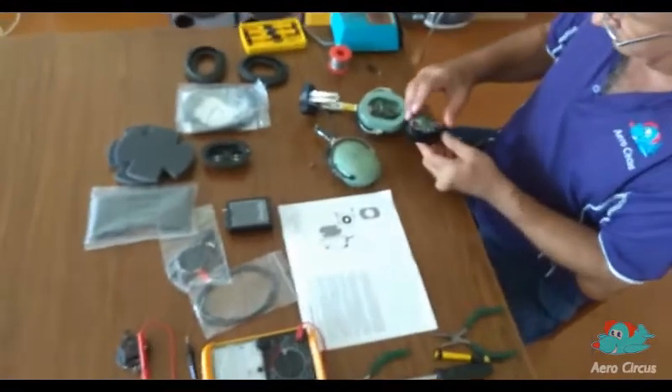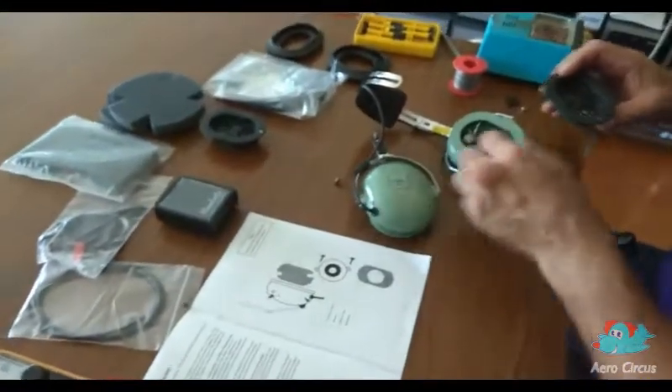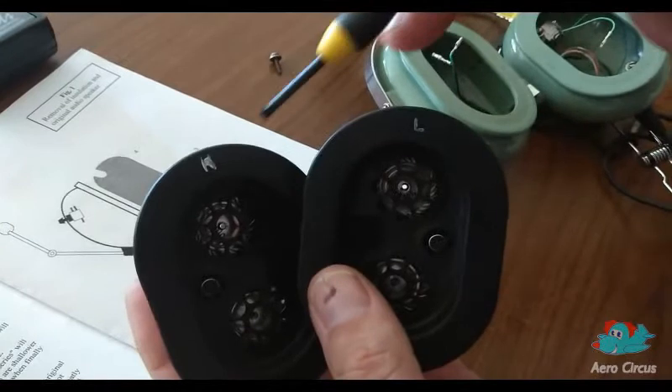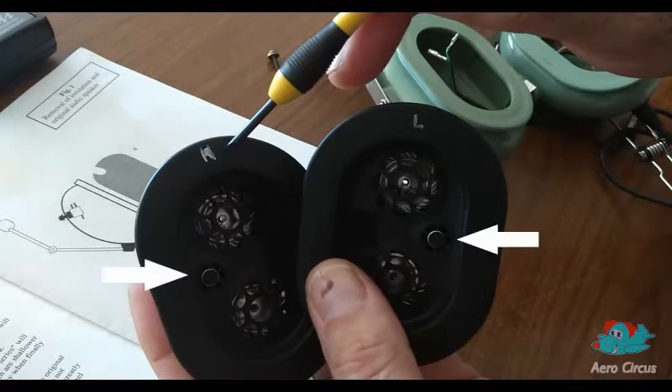We temporarily insert a speaker module into both ear cups just to make sure that they will physically fit. As you can see, they are labelled left and right and it is critical that they are fitted the correct way around. The reason for this is because the small microphones seen here between the two speakers must be placed in the correct position in relation to the wearer's ear canals.